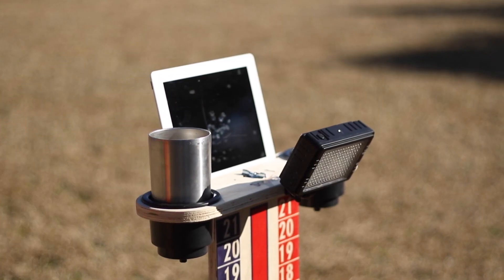The ScoreMate also comes standard with cup holders that can fit large and smaller size cups. Thanks for watching — if you want more information, feel free to hit us up on Facebook, Instagram, or shoot us an email. Be sure to click the link below and go to WestGeorgiaCornhole.com to get your very own ScoreMate scorekeeping system.